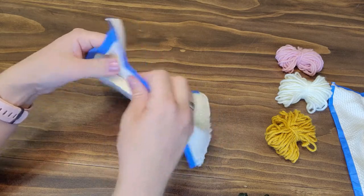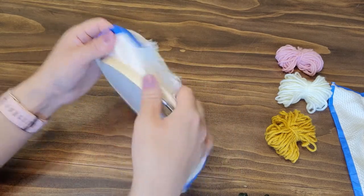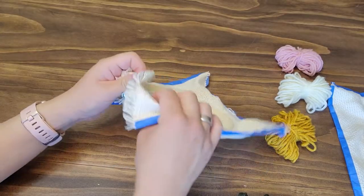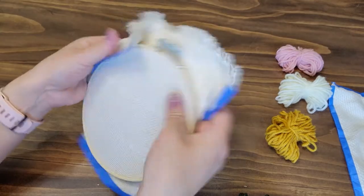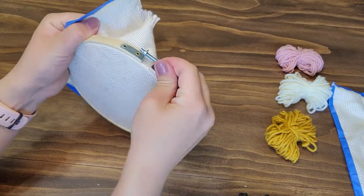You can also tape the ends of the monk's cloth to prevent further fraying. I was getting those little cloth pieces everywhere, so I thought I'd do that. Once you have it pulled as tight as possible, go ahead and tighten up the bracket.